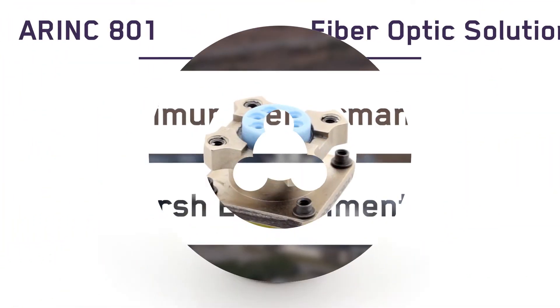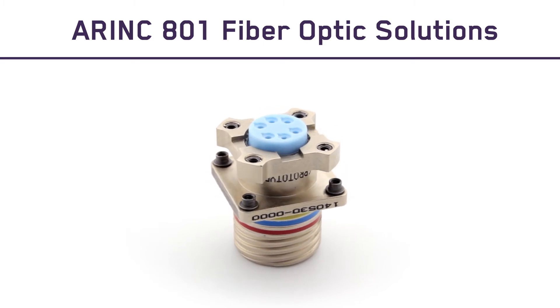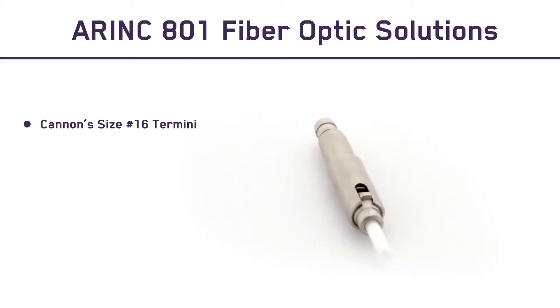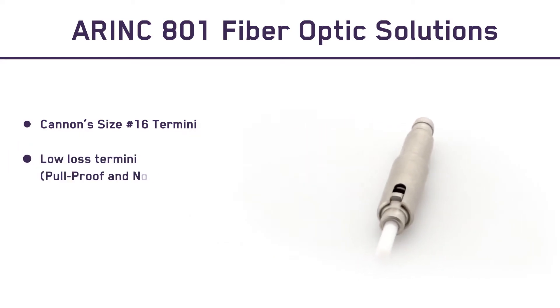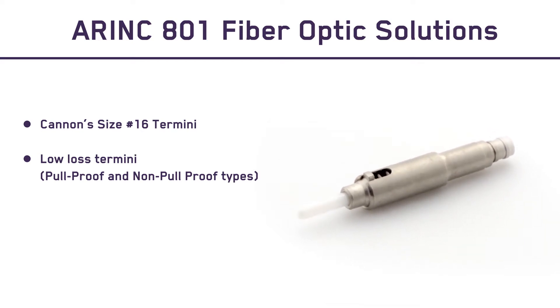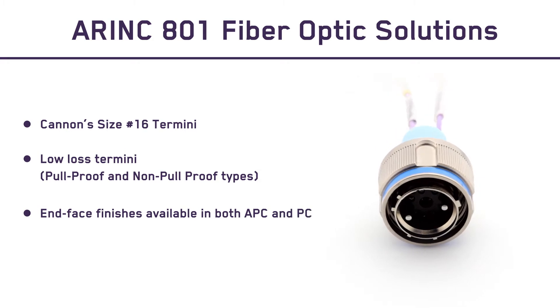ARINC 801 fiber-optic solutions offer many key features and advantages, including Canon's size 16 termini which comply with ARINC 801 requirements, low-loss termini with precision alignment available in both pull-proof and non-pull-proof types, and end-face finishes available in both APC and PC.